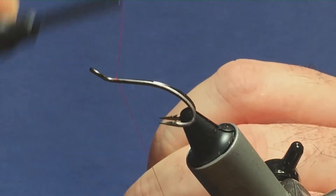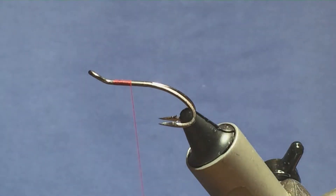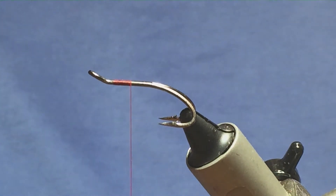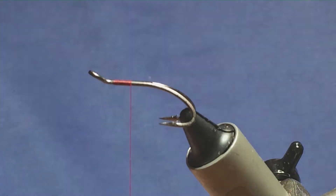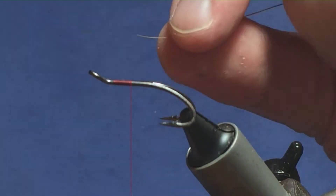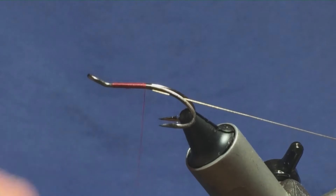I'm just going to come in and get my thread started behind the end of the hook. I'm just going to knock on a few turns and remove the waste tag. Now the tag on the fly is going to be a gold tinsel — this is just an oval gold tinsel, small, that I'm using for the tag. Just get this tied in underneath the hook.